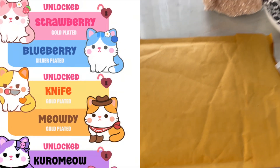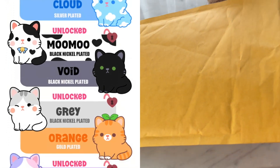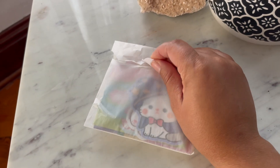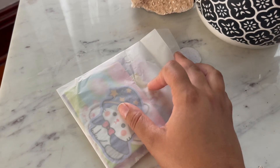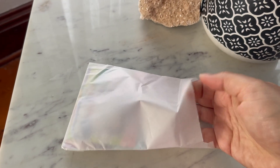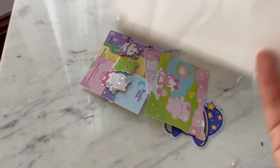Hi guys, this video is a little bit different than some of the other ones I've done. We are back with another fully funded Kickstarter project that I backed — this is not one that I created. This one is about some pins and I'll put all the Kickstarter backer information up there. Everything was upgraded so everything just came in a nice bag.